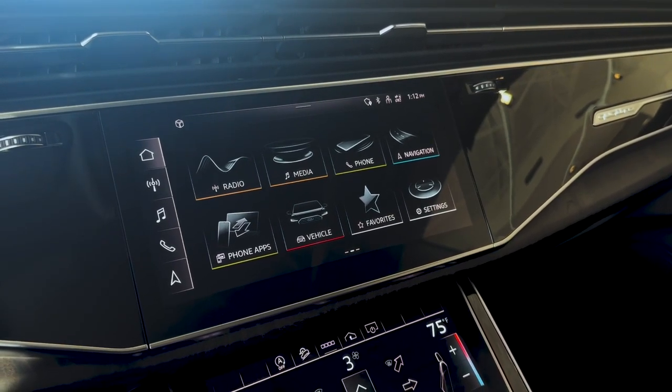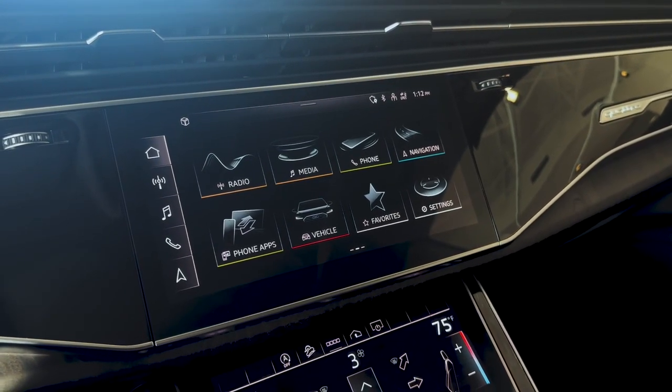Hey everyone, Jay here from Audi National. I want to tell you how to reset the tire pressure monitoring system in an Audi.